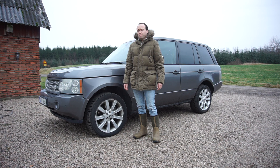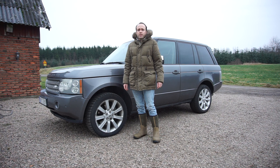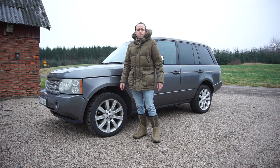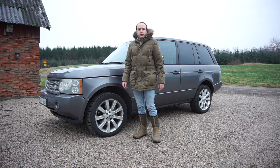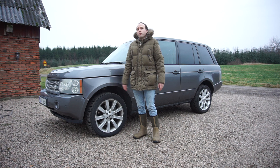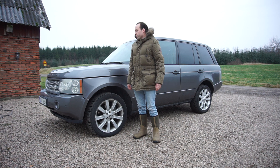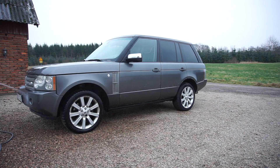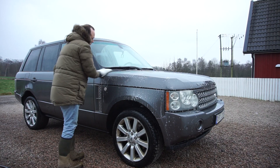Even though all the snow is gone from the last video, it's still really, really cold outside — just about one degree above freezing. So it'll be a very quick wash, not a detail or anything, just to get all the dirt off and see what it looks like. Once it's warmer outside, we'll definitely go through and detail this car and see how nice we can get it looking.